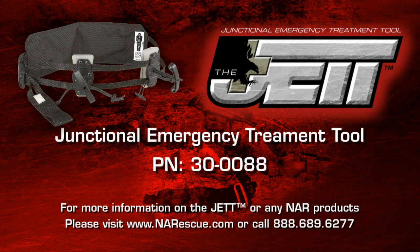For more information on the JET or any NAR product, please visit www.narescue.com or call 888-689-6277.